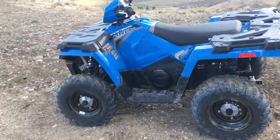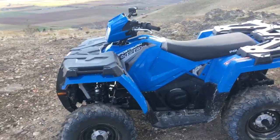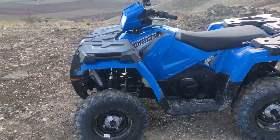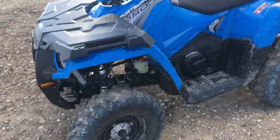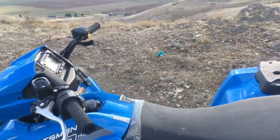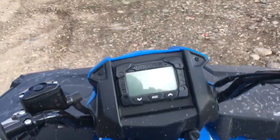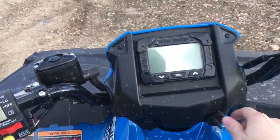I think the tires were at about 8 PSI when I got it from the dealer and I lowered them down to about 6. For 2018 they've got a brand new display on here which I like a lot better than the 2017 models.